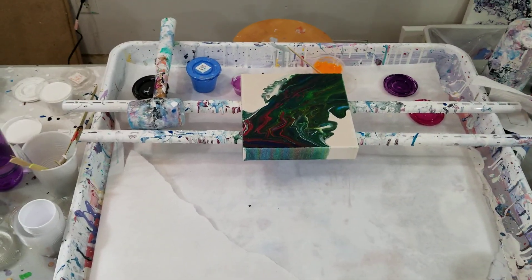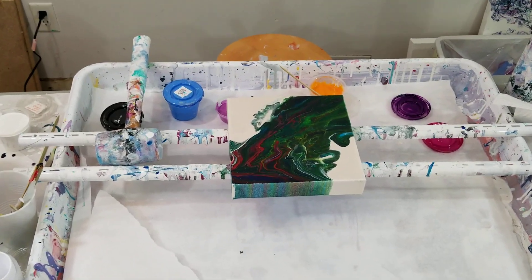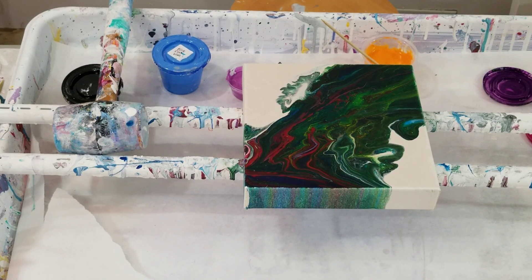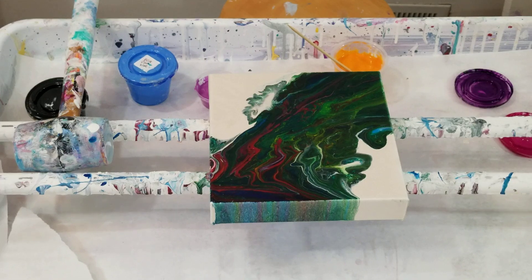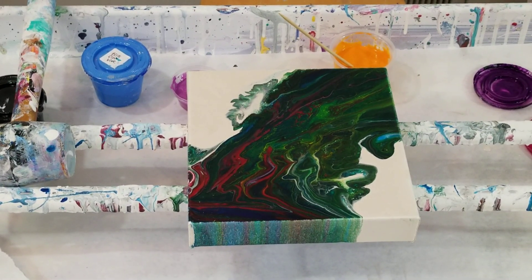Let's get you all situated. I am painting over this monstrosity! Oh my, this is that Grumbacher — I can never get this centered. So this is that Grumbacher one that dried so dark and I'm painting over it.